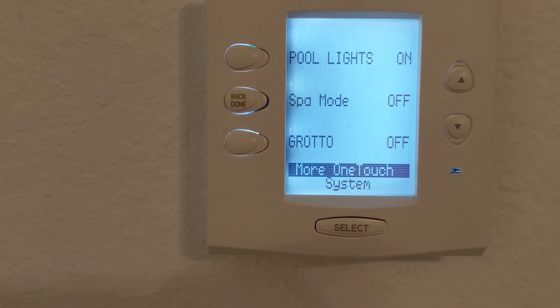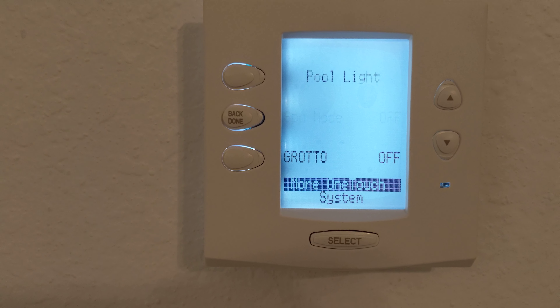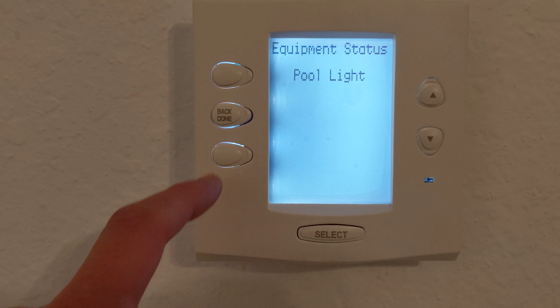Spa mode is set to 102 degrees. If you would like it higher or lower, just let us know — we will gladly adjust it for you.